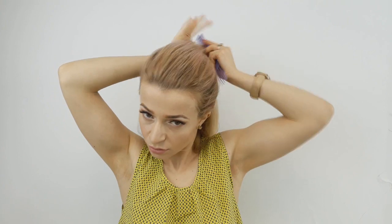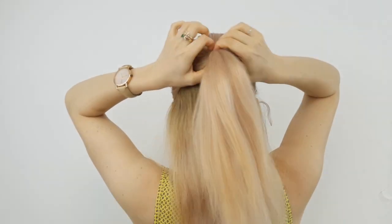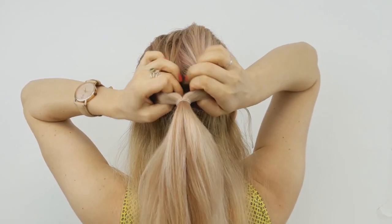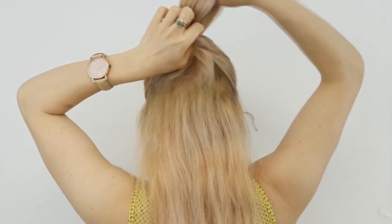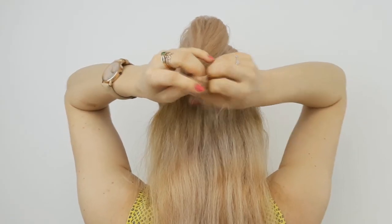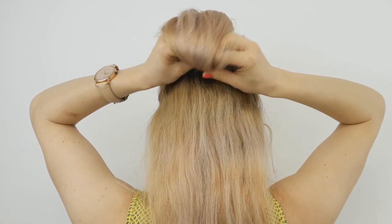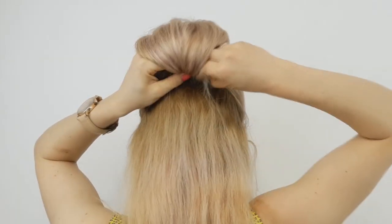I usually double or triple my elastics so they don't break. Then make an opening through the ponytail and bring the hair through it upward like so. Tie the end, but the last time make sure to tie it only halfway through, then roll it inside upwards and pin it at the base of the elastic.